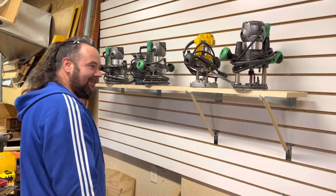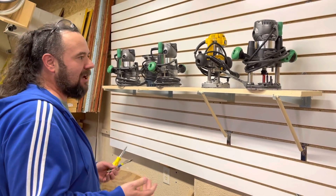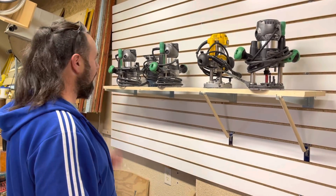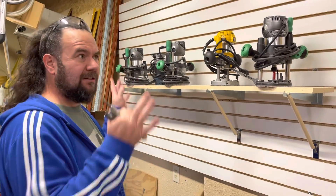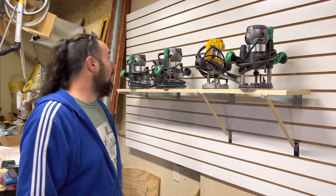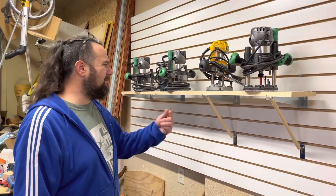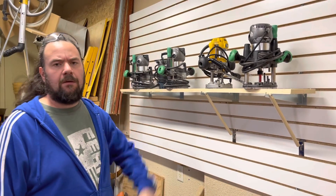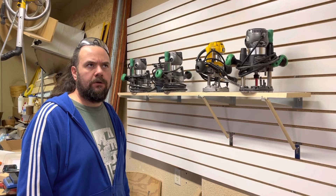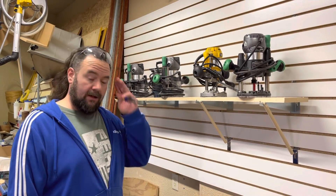I think that about does it. I don't know how many people will be doing this exact thing, but it was crap I had laying around in the shop. A couple more of those, and then I got to find a couple more routers — that's the whole point, is to get organized here. Unless I quit blabbing I'm just going to keep going all day. Hopefully you can take away something from this. If you're interested in slat wall, I have a video I'll put down below on slat wall tool holders. You guys have a good weekend. Later.